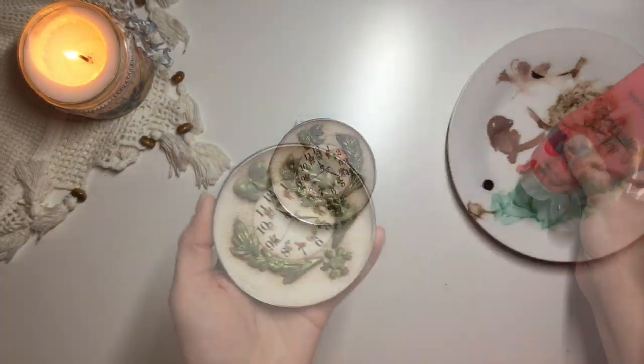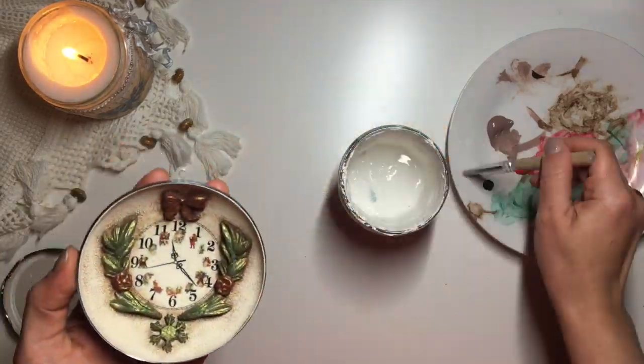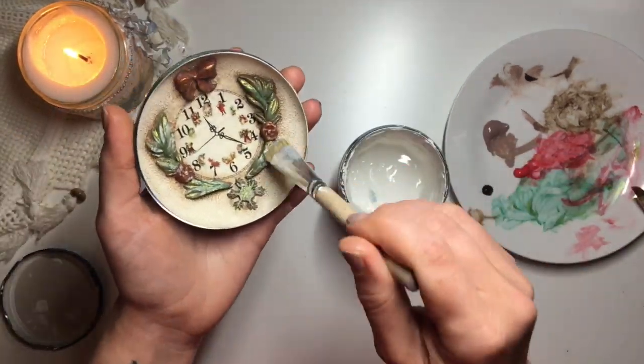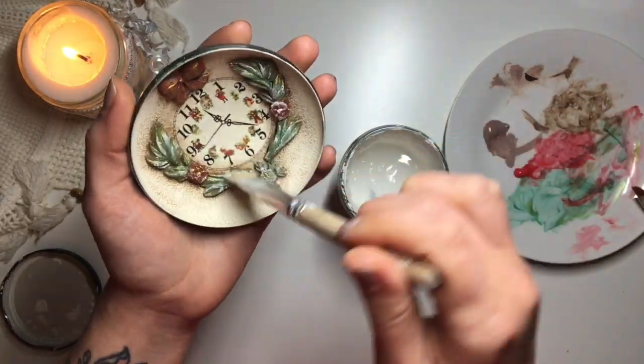I took this red acrylic paint and painted it over the little flowers on the floral mold and the bow. For the last step, I wanted to add a little bit of frost over the molds. I take this white chalk paint and a natural bristle brush and gently brushed it over the top of the molds — and when I say gently, I mean very, very gently, just adding the tiniest little bit of frosting over it.